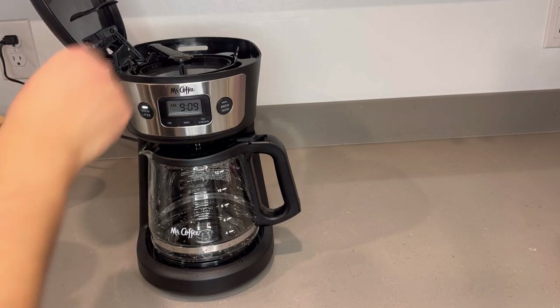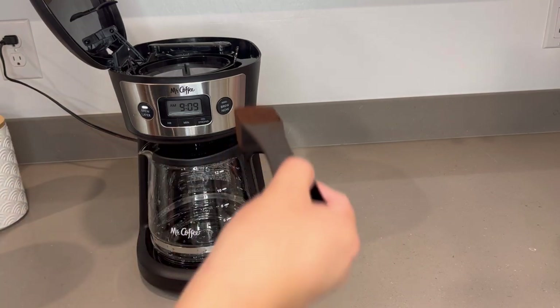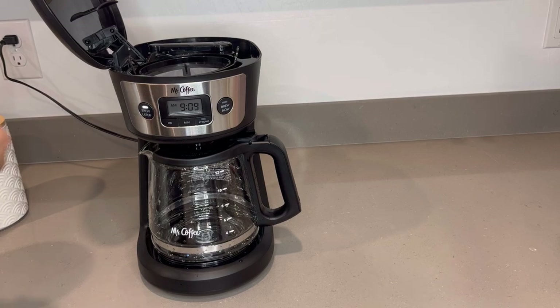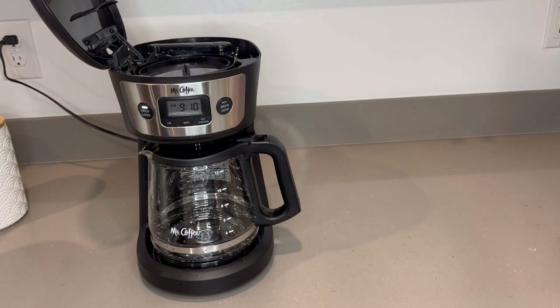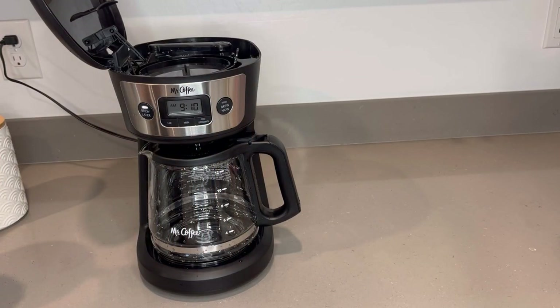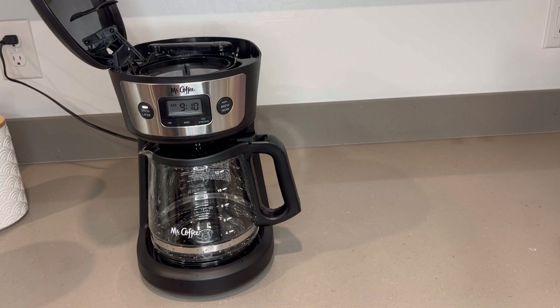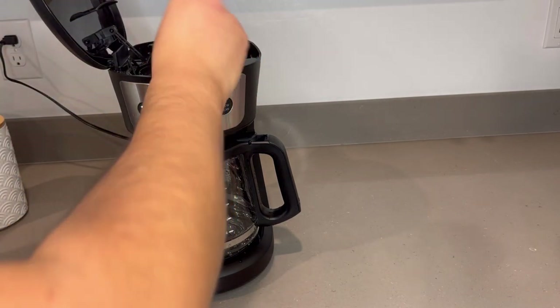Now we're going to go ahead and use your preferred coffee. I'm going to use the mesh filter that comes with the machine and measure out however much coffee you normally use. I personally use four scoops with my Keurig coffee measure scoop. The coffee I'm using is Bustello — it's one of my favorites. Actually, for the sake of the video I'm going to go ahead and use the full 12 cups of coffee.